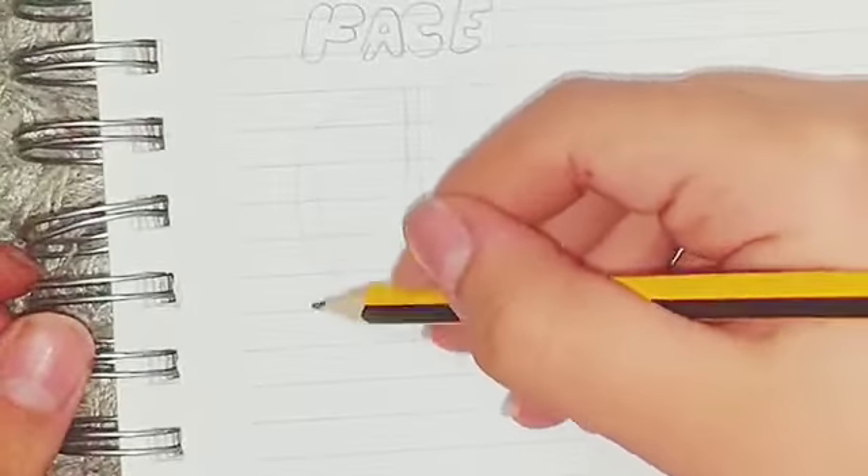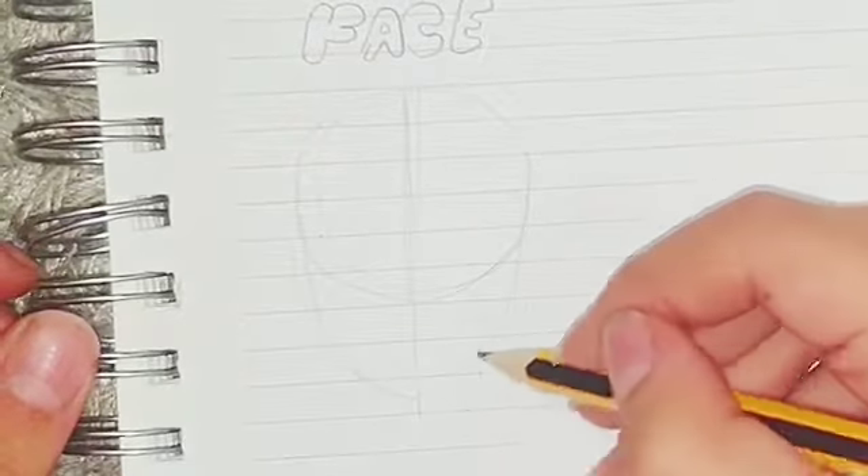To draw the head, you first need to make a circle and then a line in the middle of it. Then draw the shape of the head that you want to. Here are four of loads of ways to draw the head shape.